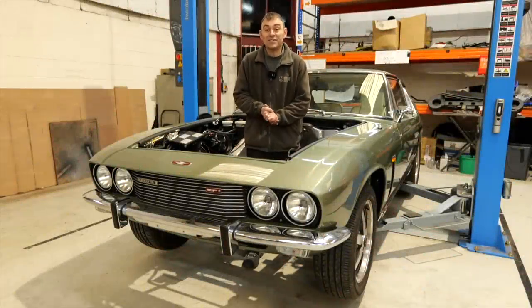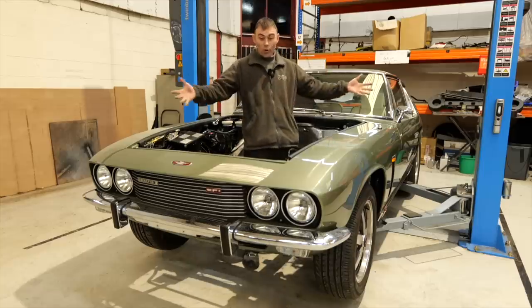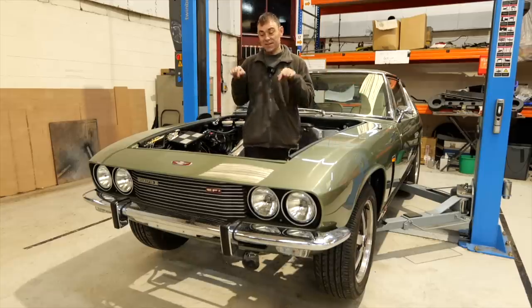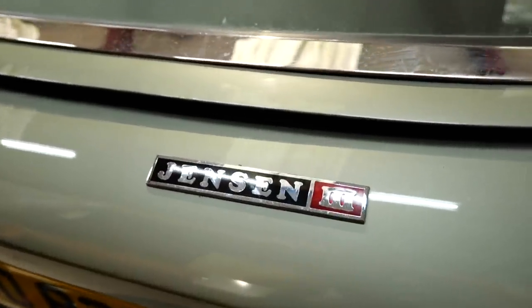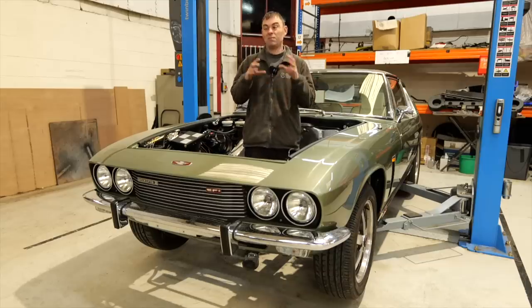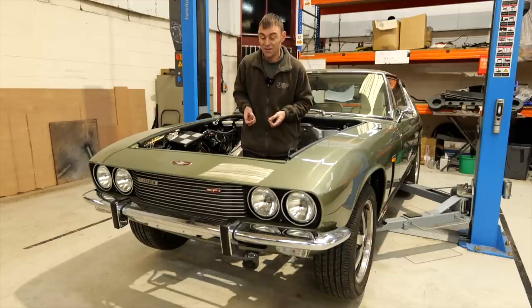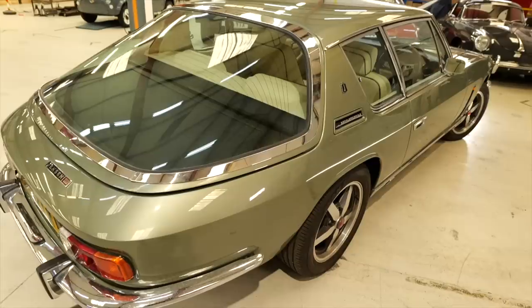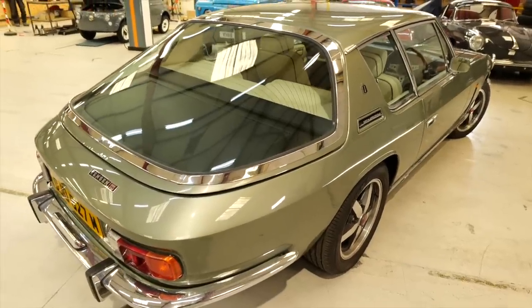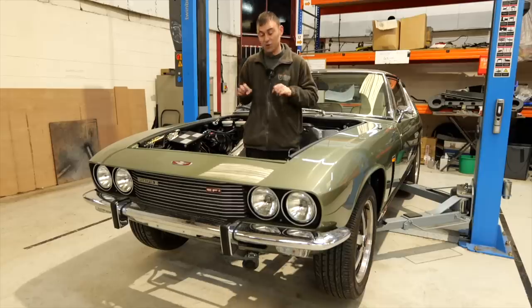Hi everybody, it's Richard again from Electric Classic Cars. On this week's episode it's all about the glorious Jensen Interceptor. This is a Mark III and there's been a lot of love for this in previous episodes — people saw it in the background and said in the comments, 'please do an episode or a series on that build.' We're here for you guys, so this is the first episode of the Jensen Interceptor build and, as you'd expect, stage one: drop the dirty smelly stuff out.